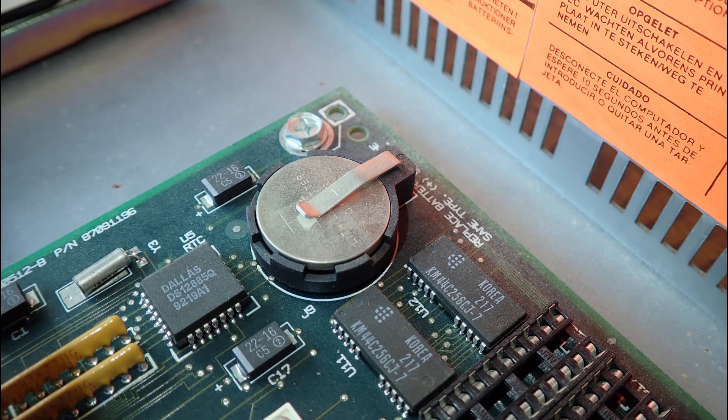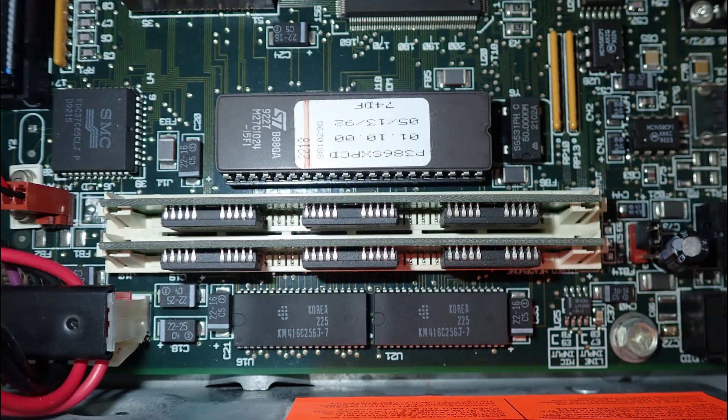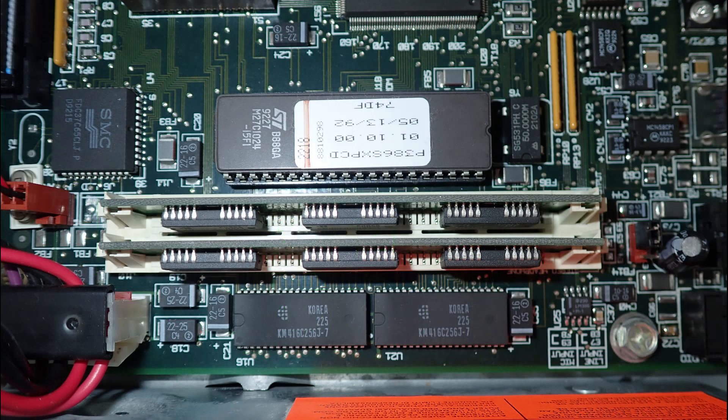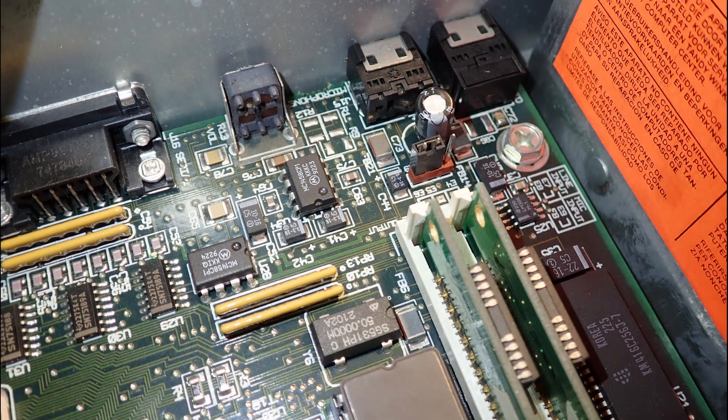This Tandy has a funny memory combination — it has one megabyte soldered directly to the mainboard and only two additional SIMM memory slots. Currently two sticks of one megabyte each are installed, but they can be replaced by two times four megabytes, bringing this machine to a whopping nine megabytes of memory.